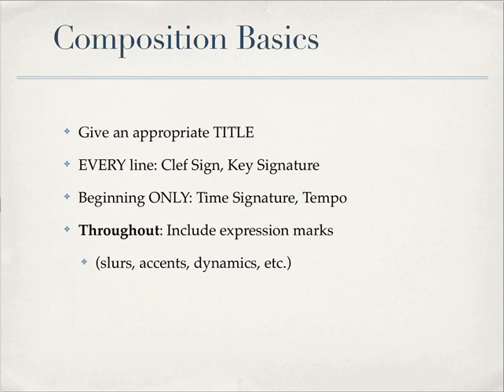You need to give your piece an appropriate title — so not something like 'three o'clock in the morning.' That doesn't count. Instead, wait until after you've finished writing the piece and then come up with a title that seems to fit the style of the music that you've written.